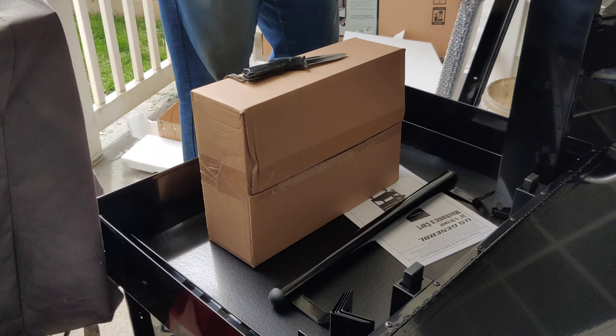One thing I noticed that a lot of YouTubers don't do during unboxings — which I'm actually going to do on this one — is once you get everything out of the packaging, you go through your owner's manual and assembly instructions. Somewhere in here it should give us an inventory of what should come in this kit. The best thing to do before you start any assembly is go through and make sure you have everything.